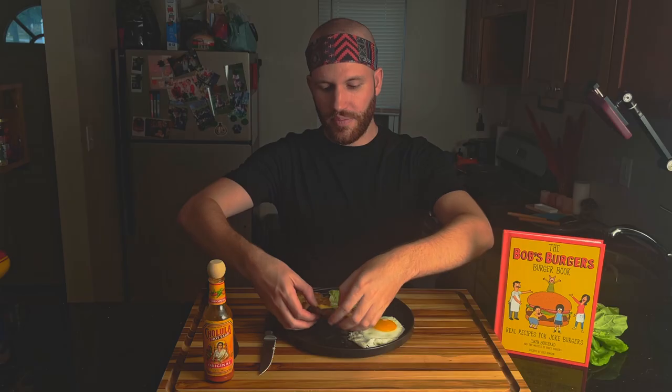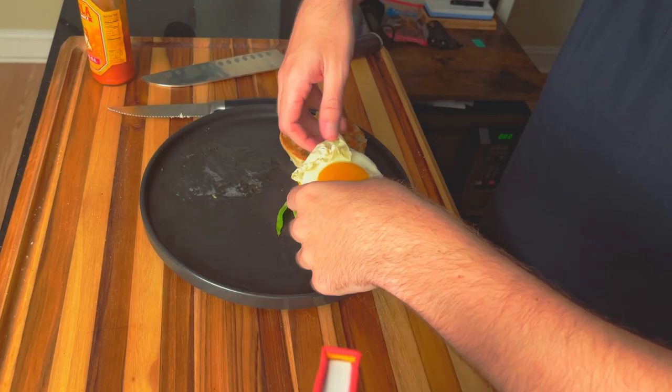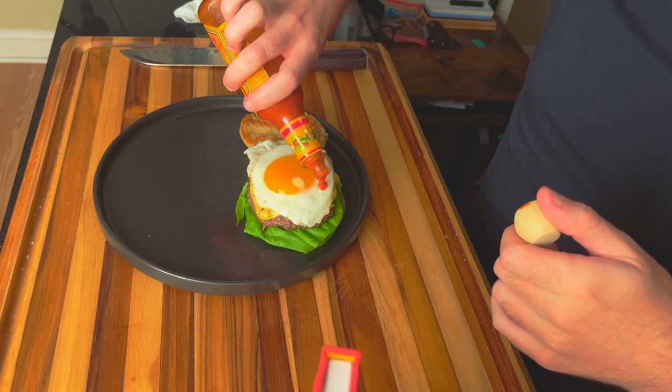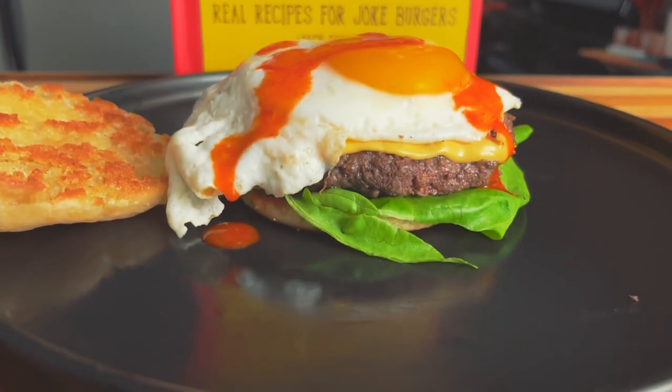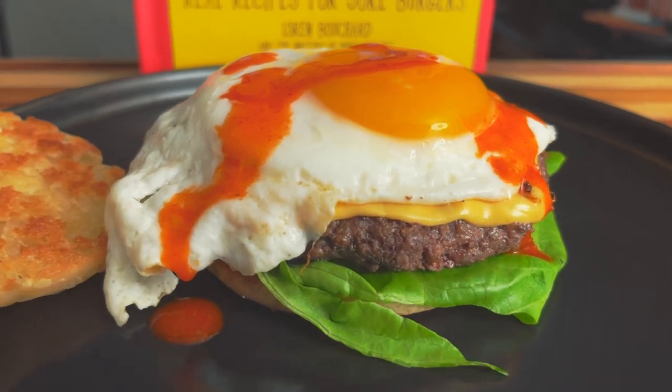Let's get this baby put together. Like always, you start the burger with some lettuce, then the patty, and be careful with the egg. Then we'll top it off with my favorite hot sauce. It looks amazing — let's bite into it and get absolutely messy, because you know this is going to go everywhere.